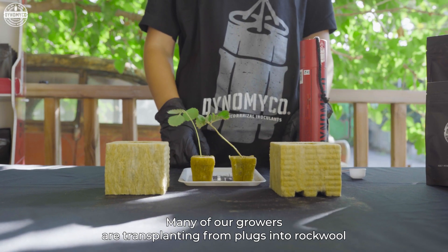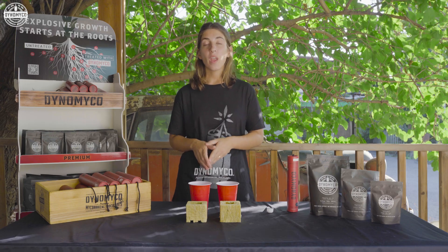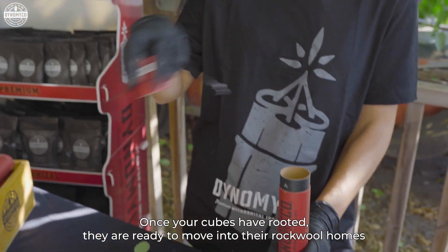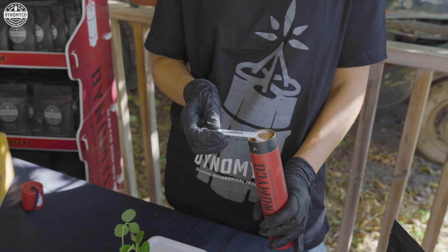Many of our growers are transplanting from plugs into rockwool, and I'm here to show you how that works. Once your cubes have rooted, they're ready to move into their solo rockwool homes. We'll use a teaspoon of Dino Myco.